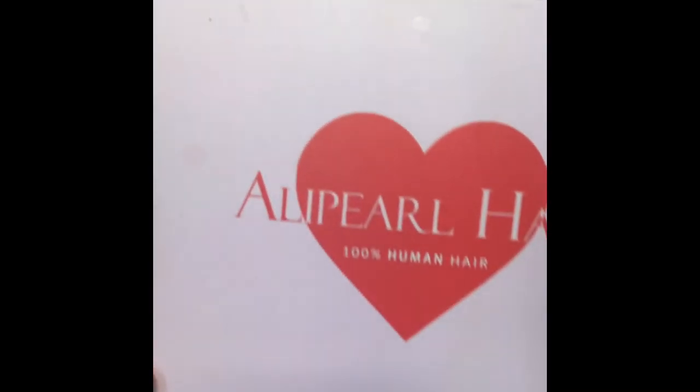Hey guys, welcome back to T's Beauty Factory, it's Tori here and I'm back with another wig review featuring this beautiful wig that I'm wearing right now. This wig is a bob style wig, it is the color 27 — this pretty blonde color. I love it so much. This wig is from Amazon, from the company Ali Pearl Hair.